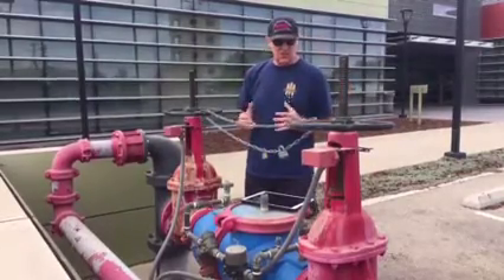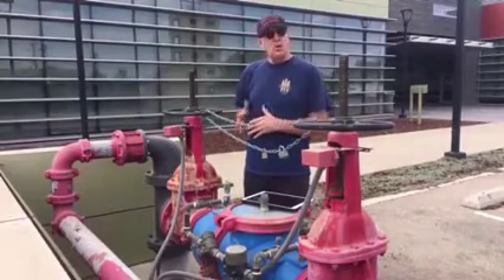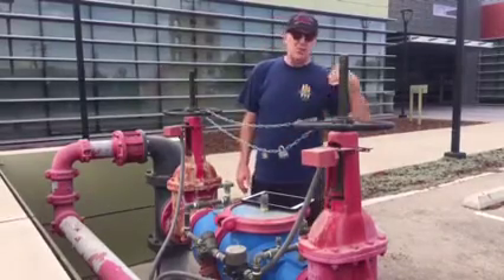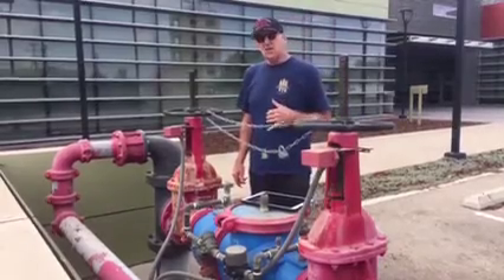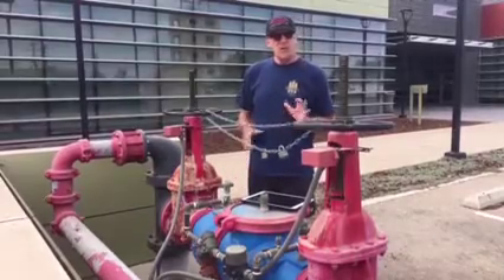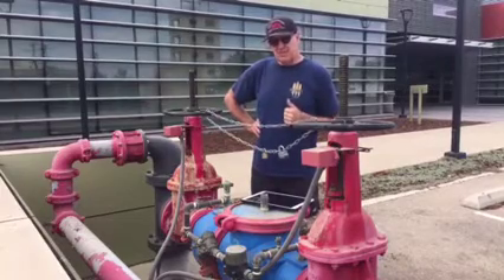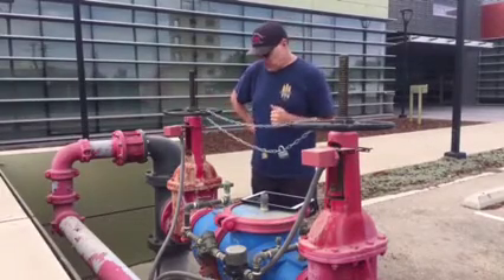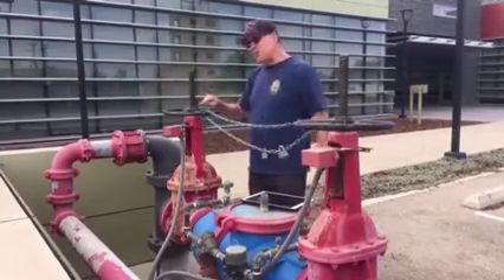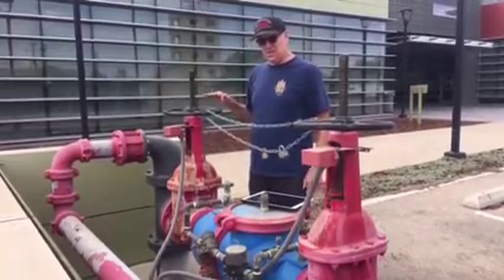If a maintenance crew needs to work on the system or conduct a five-year test — and yes, the whole system must be tested every five years — you call the alarm company first. You identify yourself, say a sprinkler company is on site for the five-year test, and that you're shutting down the system, so they don't unnecessarily dispatch the fire department.